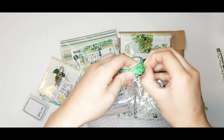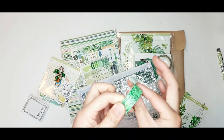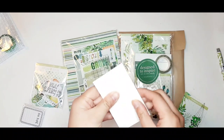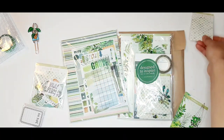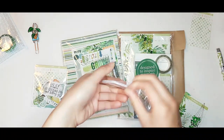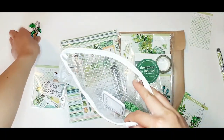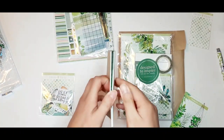Next we have this cute leafy washi tape — the main planner kit always comes with a washi tape. Next, we have this cute embroidered Simon clip. Simon is one of the characters that's kind of a mascot for Coco Daisy, and he commonly shows up especially in the classified planner kits. Next, there's always a sticky note pad for the main planner kits. This one says 'field notes' and has some lines for note-taking. I always like the sticky notes from Coco Daisy — they're the right tackiness so they don't fall off the page easily, but they won't peel off the bottom paper either.